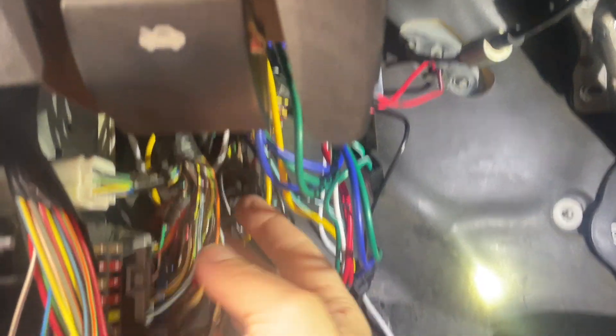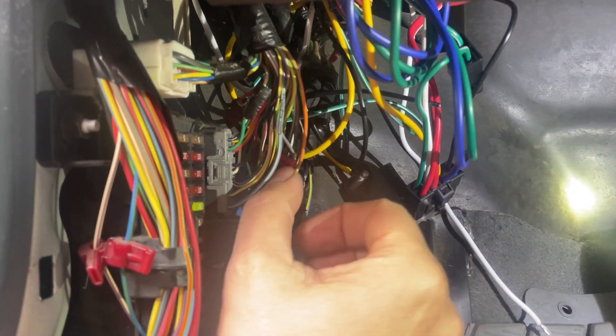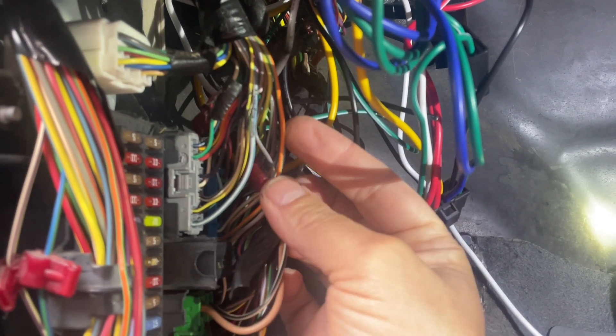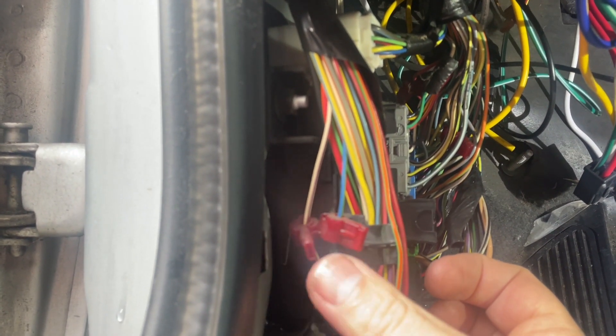My fuse box is right here, as well as all the connectors coming down from my steering column, where I was able to find all my wires that I need. There's actually some remnants of a previous alarm or something, but these aren't the wires I'm using - I'm only using one of these. The ones over here are for the door locks, so I might be able to tie into those.